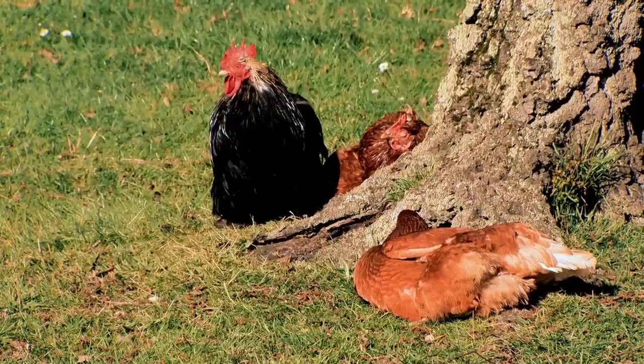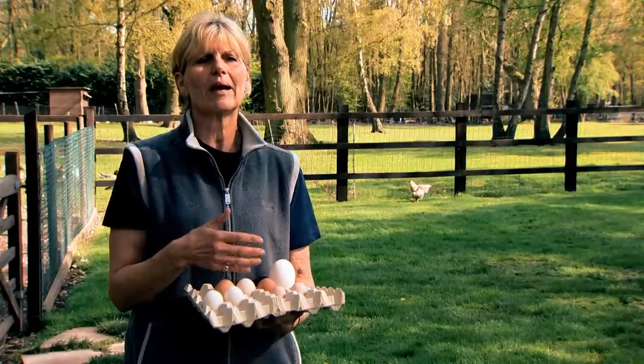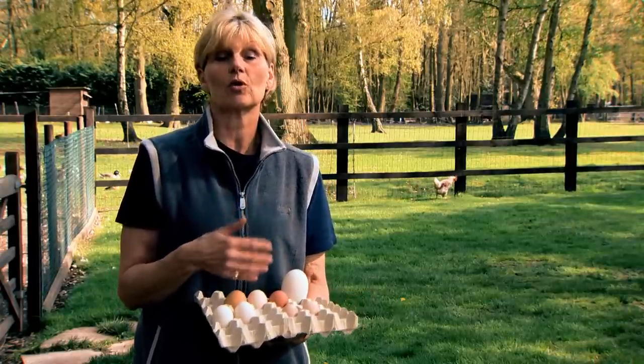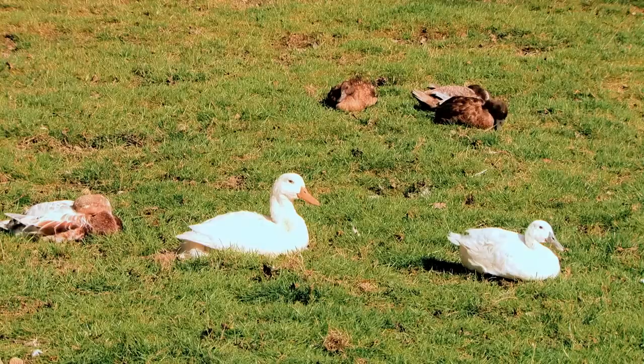You can keep eggs in your fridge, but ideally when you go to use them, take them out and bring them up to room temperature because they'll cook better. Just make sure there are no cracks in them and you'll be assured they're nice, healthy, tasting eggs.